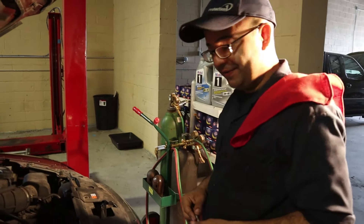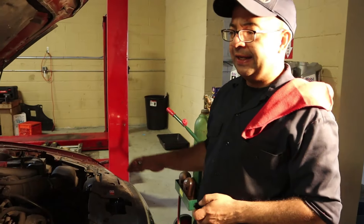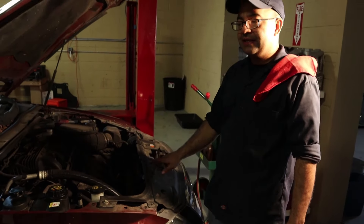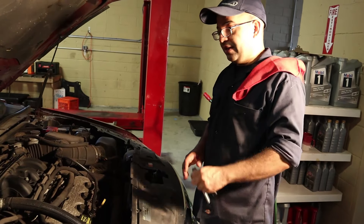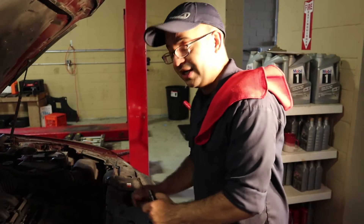Hello friends, it's me Alfredo. Today we want to show you a very common problem with this car — a 2010 Ford Taurus with a 3.5 liter engine. We're gonna save you some time on diagnosing a leak from your engine.